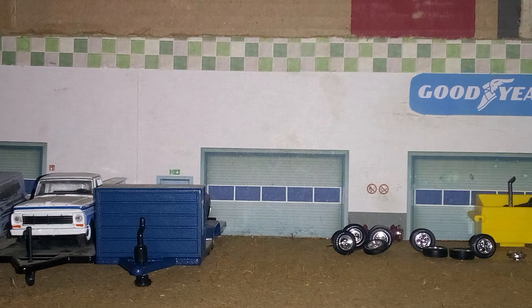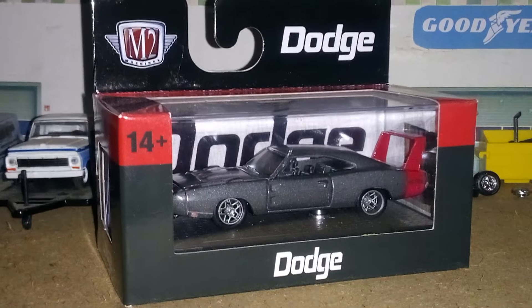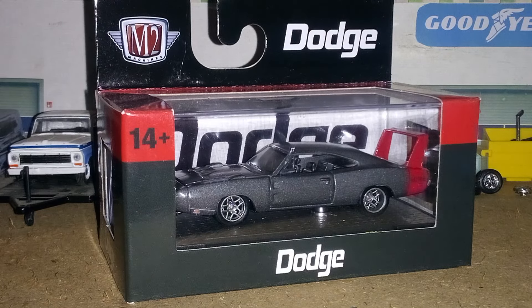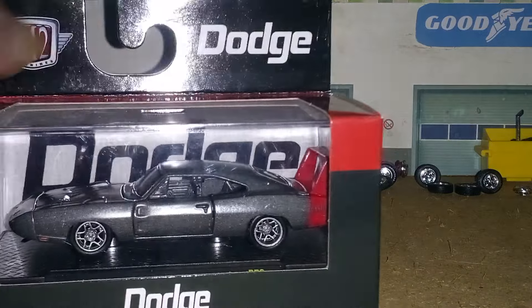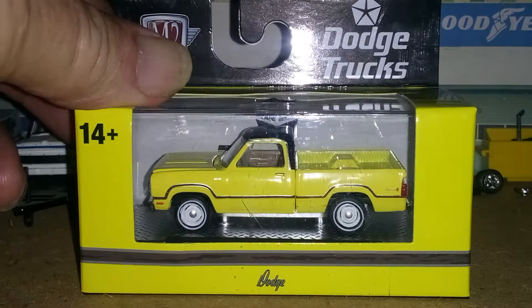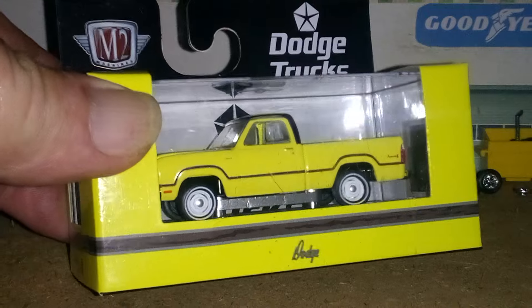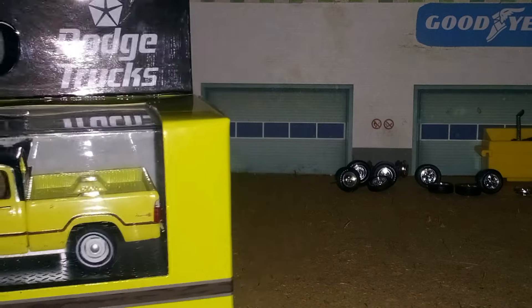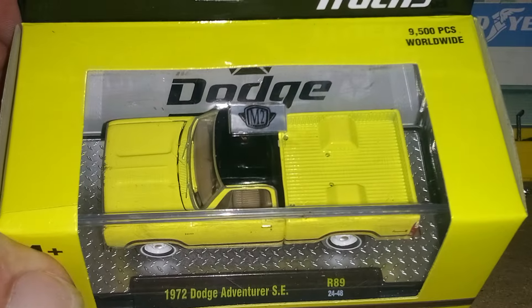I also found this — I'm gonna have to find another Daytona later on, only got this one right now, so I don't have a mate to go with it. We'll run across another Daytona one day to go with her. And looky here, I found this too — I couldn't believe it was there. I had seen it a couple weeks back but didn't have the money, so I culled this one at the checkout stand. I wasn't expecting it to be there, but it was, so I picked it up — the Dodge Adventurer, 72 model. Glad to have that.